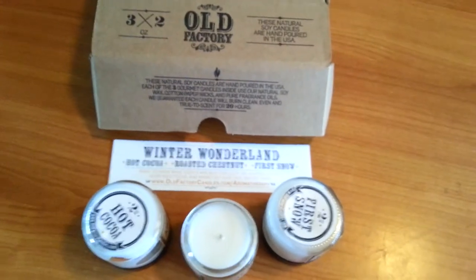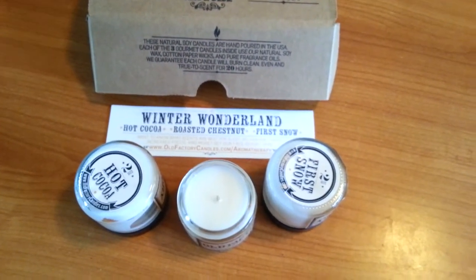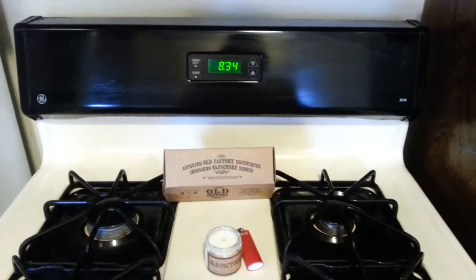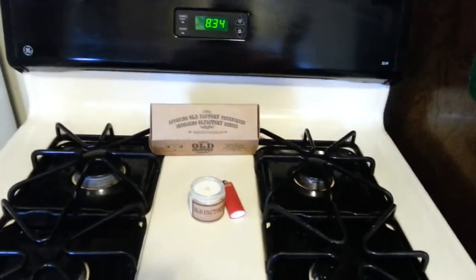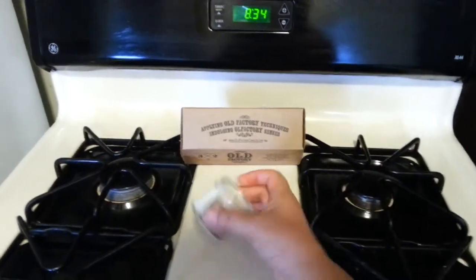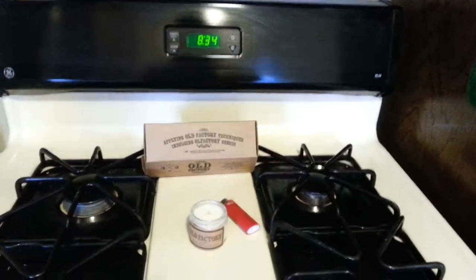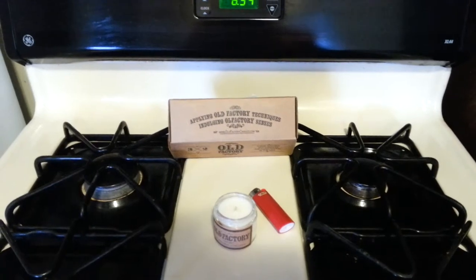We're going to go over to the burning area, check in on the time, and get to burning. All right, so we're back. I'm going to burn these on my stove — and the reason is there's a clock right behind it so I can gauge how long it's been burning and how far it's going to burn down. We're obviously not going to let it burn the whole 20 hours, but I do want to get an idea of how long it's going to last.